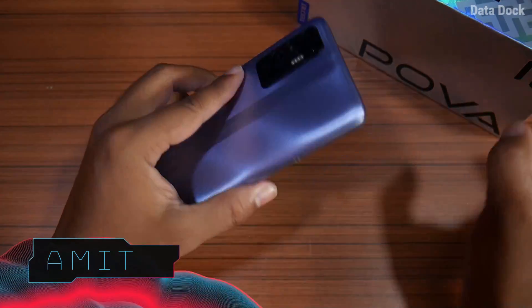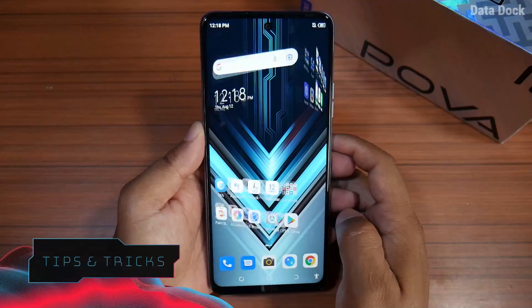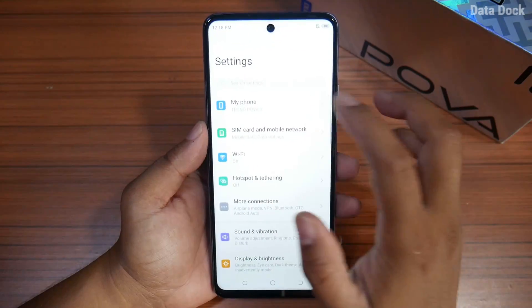Hello friends, I am Saurabh. I have the POVA 2, which has launched from Tecno. We are talking about some hidden features, tips and tricks. Let's know about the internal features.